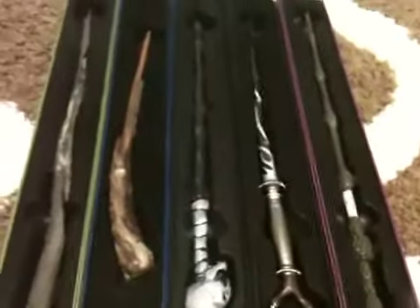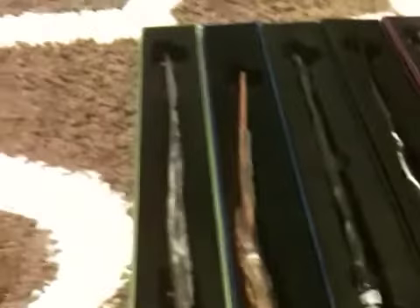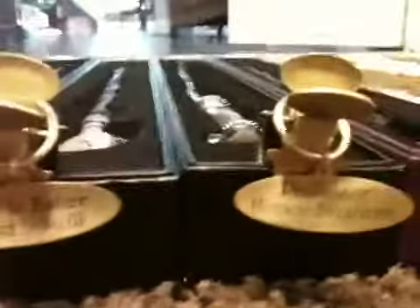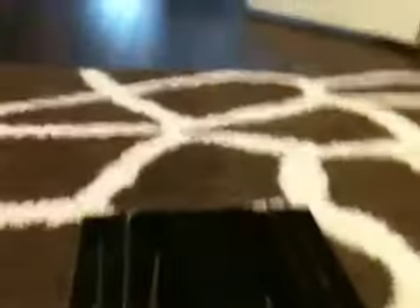These wands are in order of when I got them: Albus Dumbledore first, Horace Slughorn second, the Death Eater wand skull third, the Snatcher wand fourth, and Grindelwald's wand fifth. They all come with tags that look like metal — Albus Dumbledore, Professor Slughorn, Death Eater wand, Snatcher wand, and Grindelwald's wand.